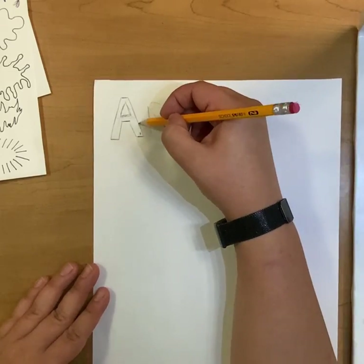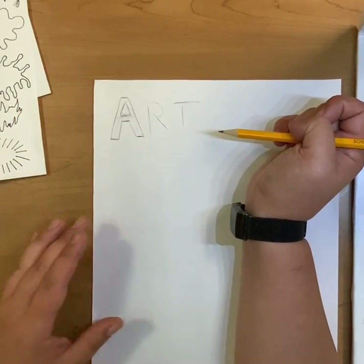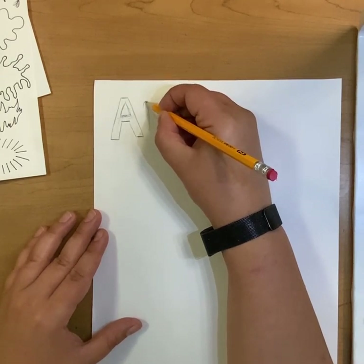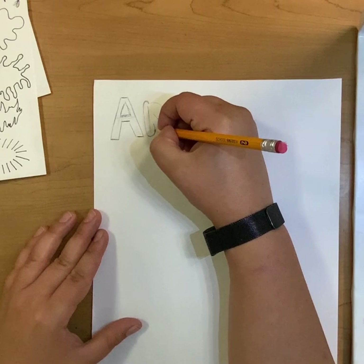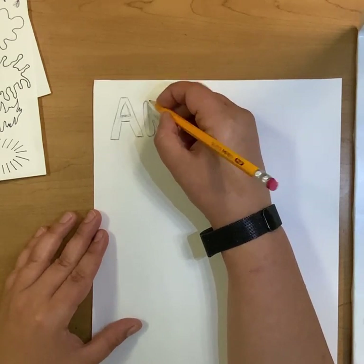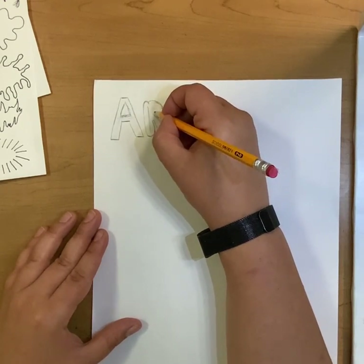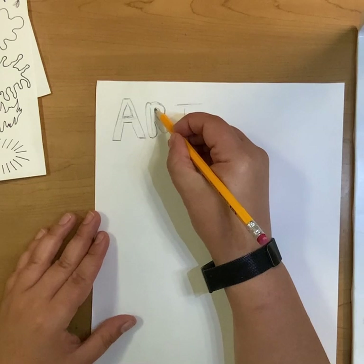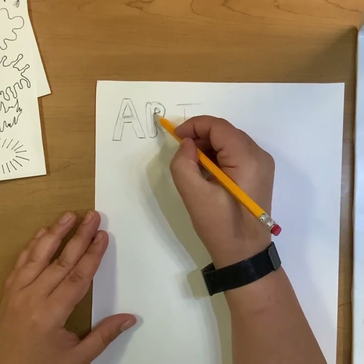If you want to use a ruler to make sure those edges are perfectly straight, you can. For the R, I'm going to do bubble letters since you've seen how to do block letters with a straighter line. I'm going to go around the edges and just make it fat — curve around the edge here, curve around the edge here. Instead of making a sharp angle when I change directions, I'm going to curve and go around it, making it fat. I'll draw a circle, but if I want it to look really bubbly, I might make it look like it's squished — doing a scoop, scoop, and scoop in. So you can do a circle or make it more scoop-shaped like that.